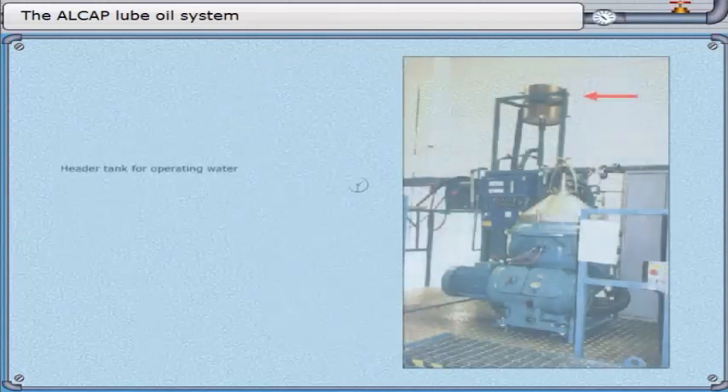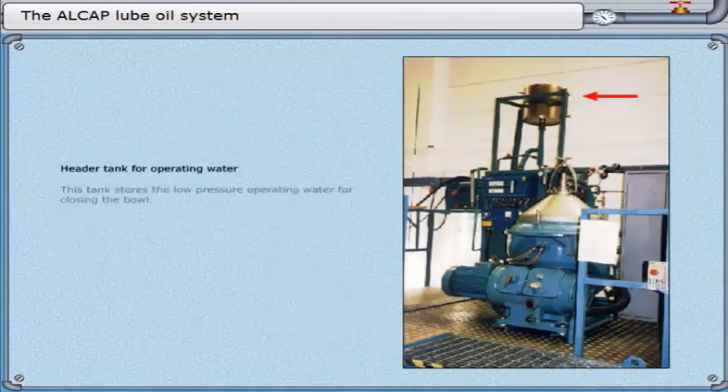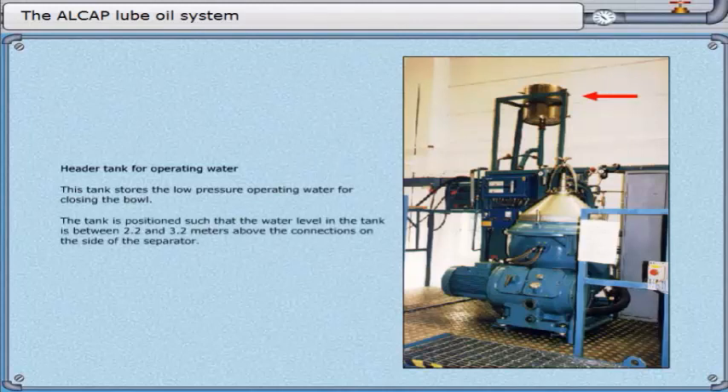Header tank for operating water. This tank stores the low-pressure operating water for closing the bowl. The tank is positioned such that the water level is between 2.2 and 3.2 meters above the connections on the side of the separator.